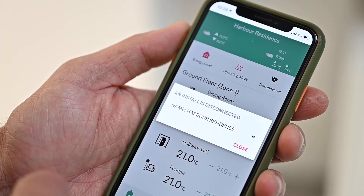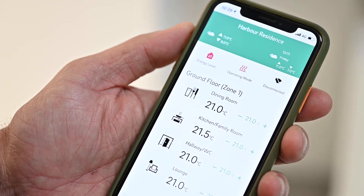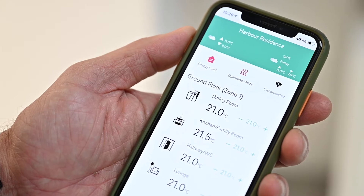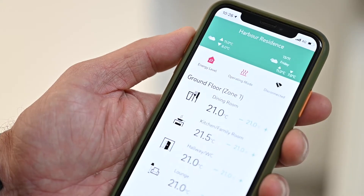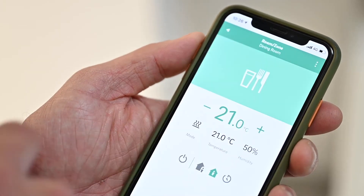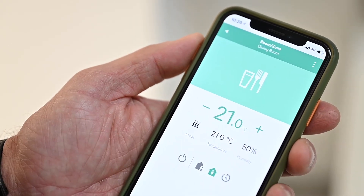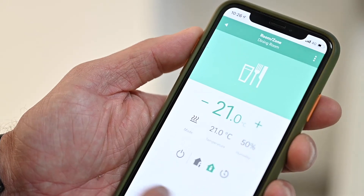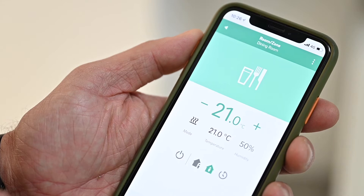This is the Rehau Neo 2 smart app, which is available on Google or Apple App Store. Once you've connected your heating system via your home internet, it has the ability to edit your individual rooms and individual zones. You can change the temperature, which will send a signal back to the main control system, and the control will show that the temperature change has been sent.